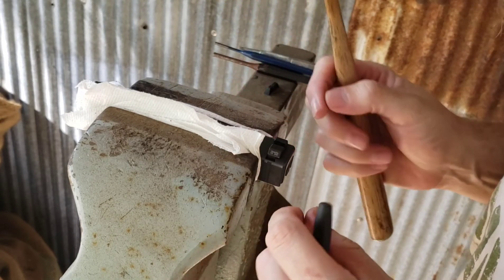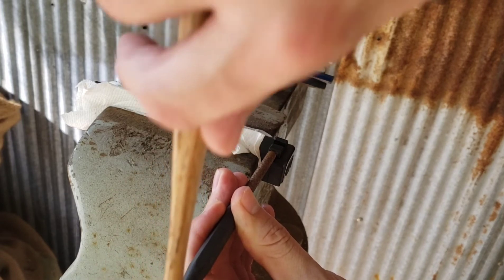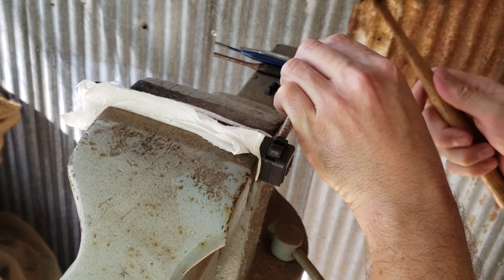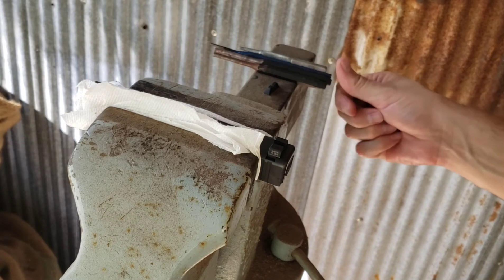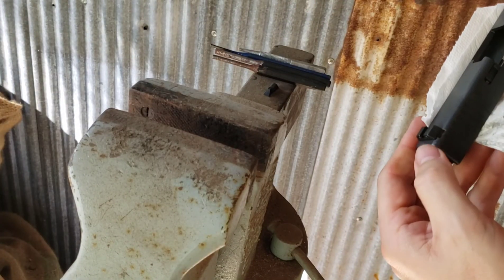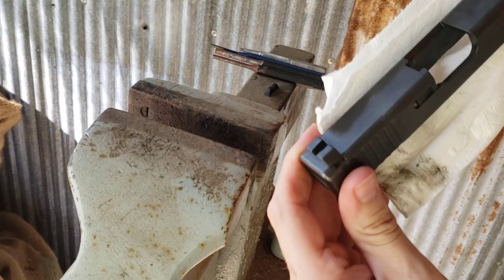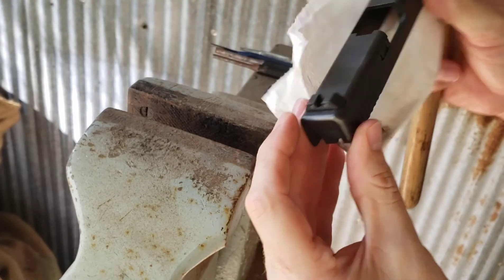All right, so we got it in there — it wasn't too terrible. It appears to be just about centered. We're actually going to bring it back just a little bit because that's how the rear sight was before, and it shot pretty well centered. We'll leave it like that for now. We may need to make an adjustment after taking it to the range. But we've got it installed, and we did it with minimal, if any, damage to our rear sight. There's a little tiny scuff right there that I'm not the least bit worried about.